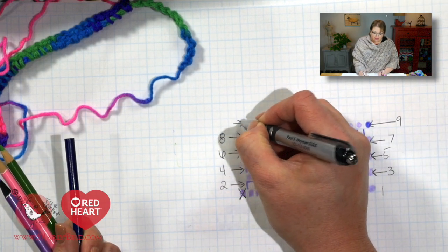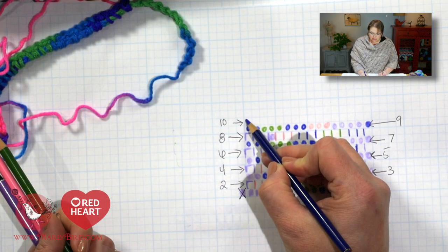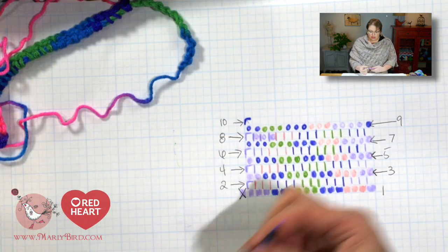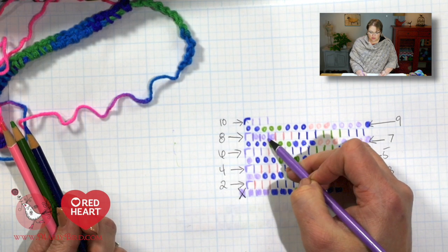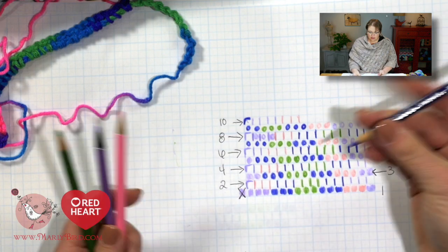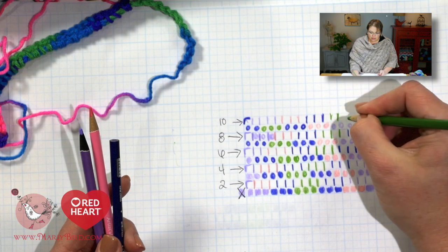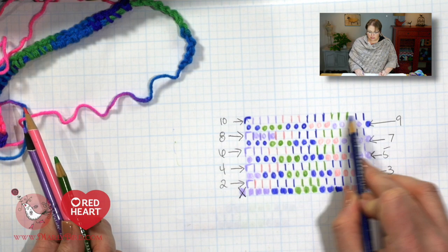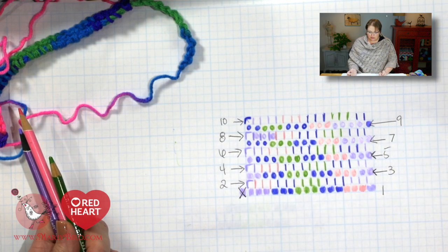Once we get to row 9, we can test our theory that every 2 rows are just alike. Our first turning chain here will be blue, and we can coincide that with the diagonal from below. So we have purple, purple, purple, purple — there's my 4 purples — then pink, pink, pink, blue, blue, blue, green, green, green, and blue, blue, blue — there's my second set of blues, 1, 2, 3. Row 9 is just like row 10. Can you see how this is working out?